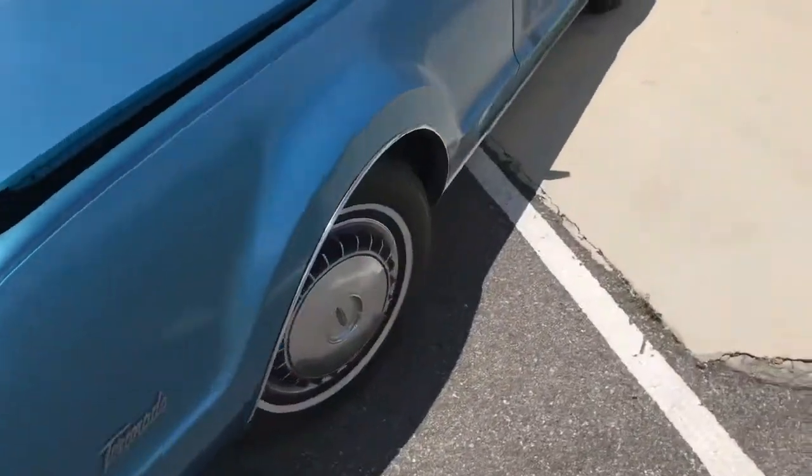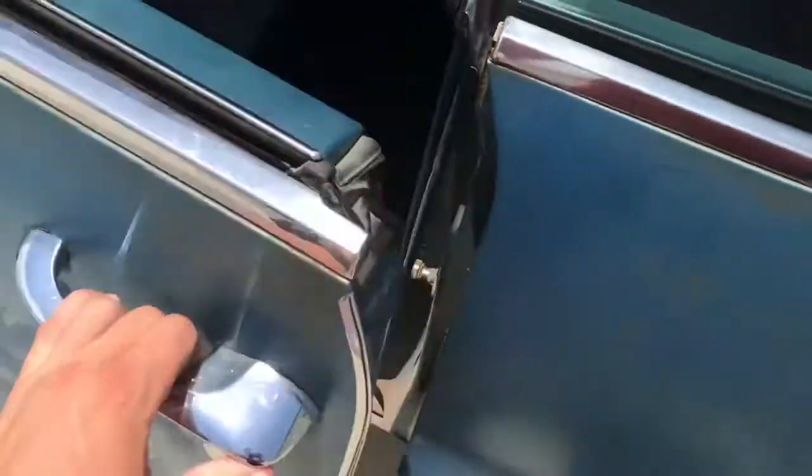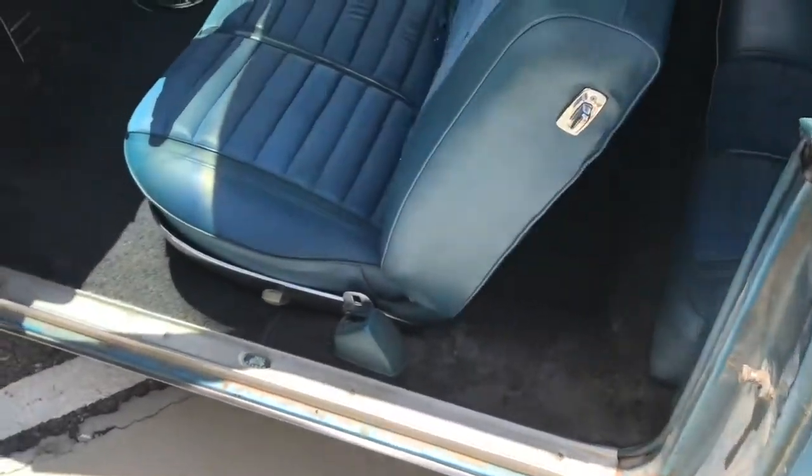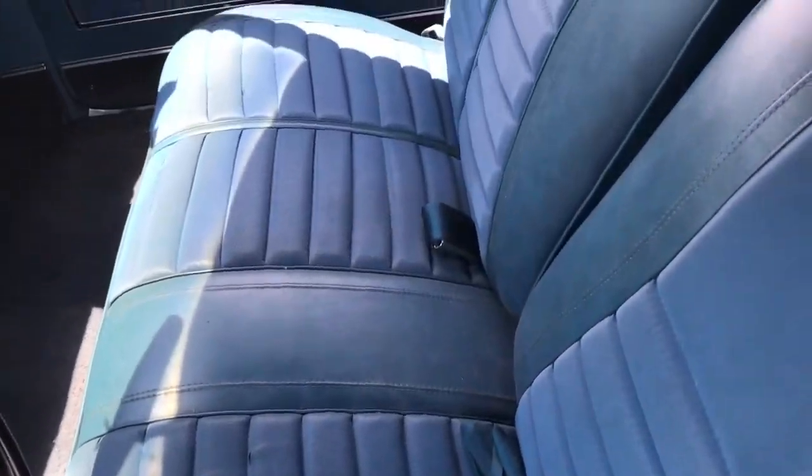And then we'll go ahead and pan inside here real quick. Let's open up the door. See the split bench seat, and then the rear seats here.